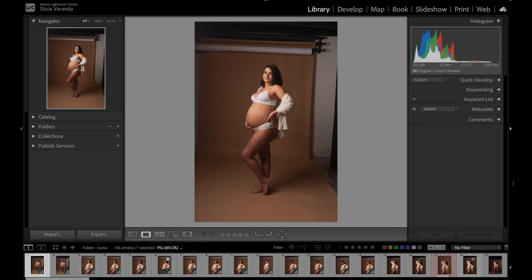Quickly cull your photos. This is Lightroom for complete beginners, a series of classes where you learn how to professionally edit your photos in Lightroom 2024 to start making money with portraits or charge more for your services. I'm Sylvia, specialist in the magazine style of maternity photography. My goal is to help you improve your retouching skills so you can make more money with photos.